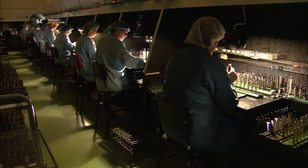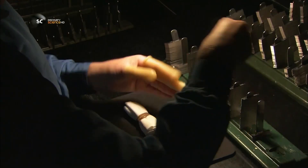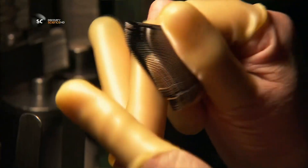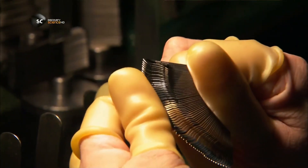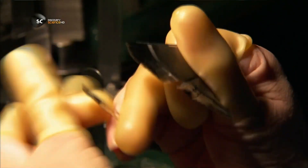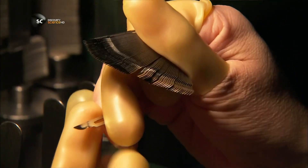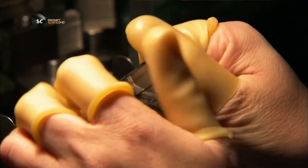After a thorough cleaning in ultrasonic cleaning tanks, the blades move on to final inspection. Workers wear rubber gloves to protect their fingers and keep the blades clean. They carefully scrutinise the cutting edges, discarding any blade that's less than perfect. Each and every blade passes through two different inspectors.